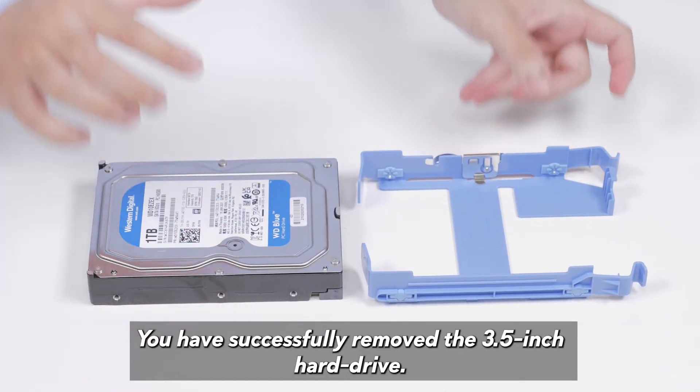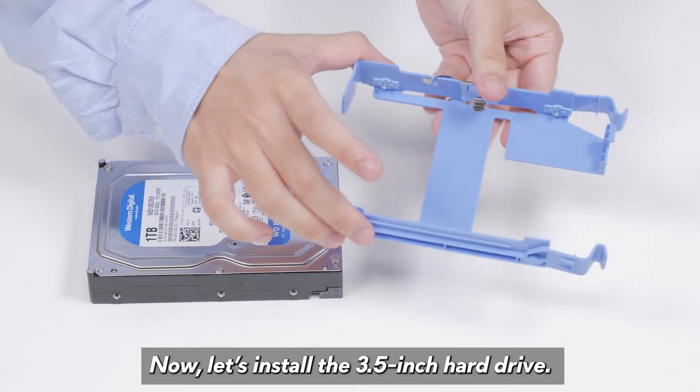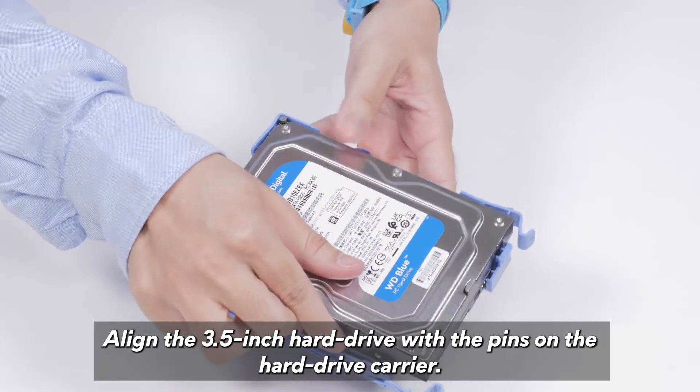You have successfully removed the 3.5-inch hard drive. Now let's install the 3.5-inch hard drive. Align the 3.5-inch hard drive with the pins on the hard drive carrier.